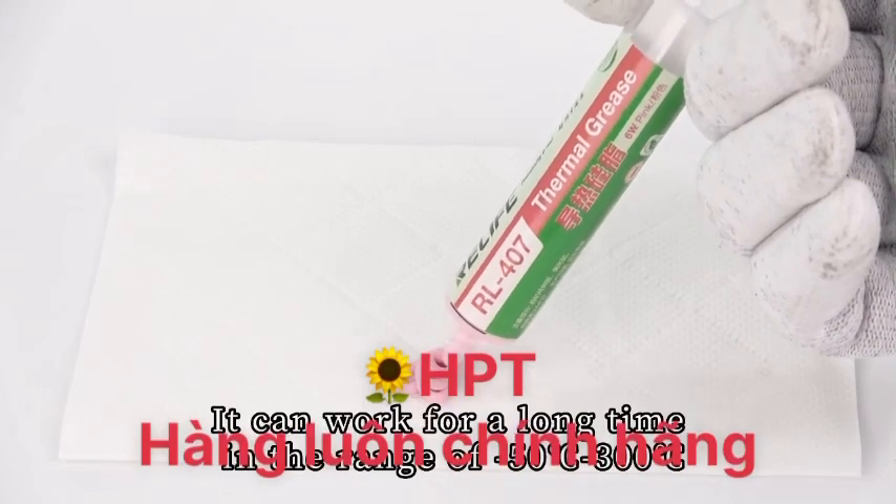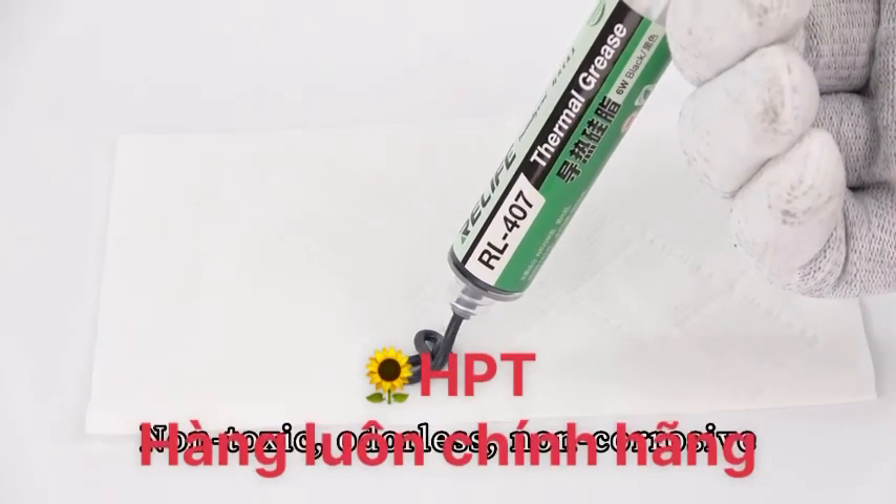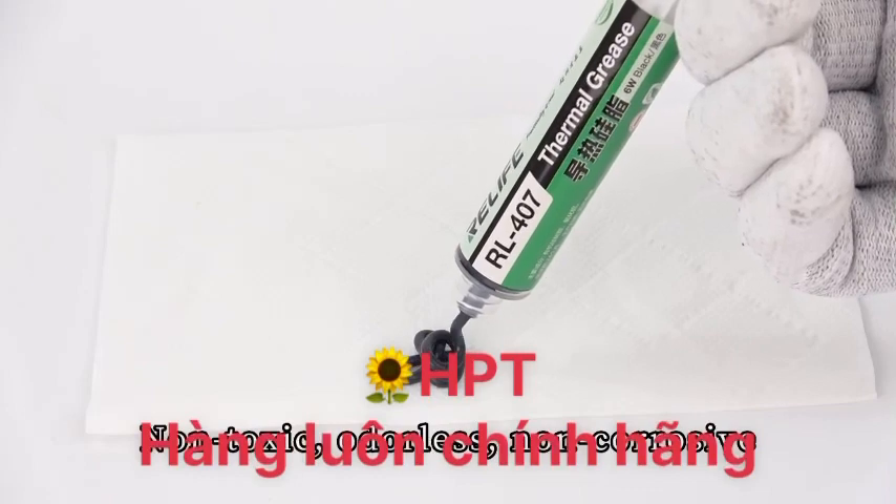It can work for a long time in the range of -53°C to 300°C. Non-toxic, odorless, non-corrosive.